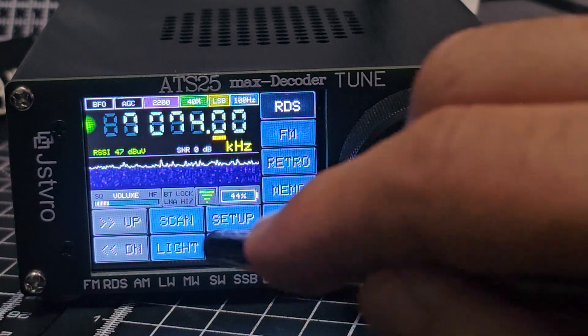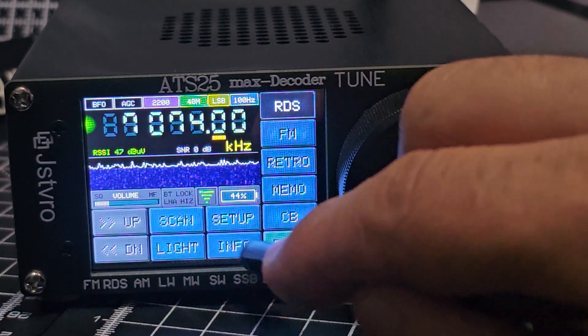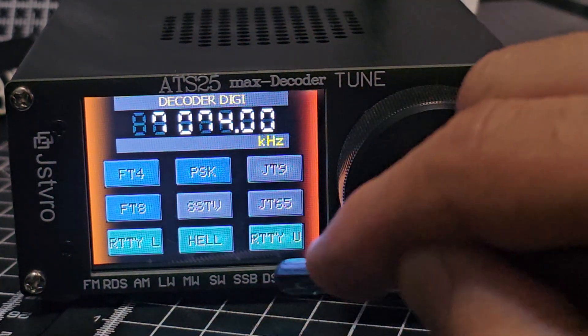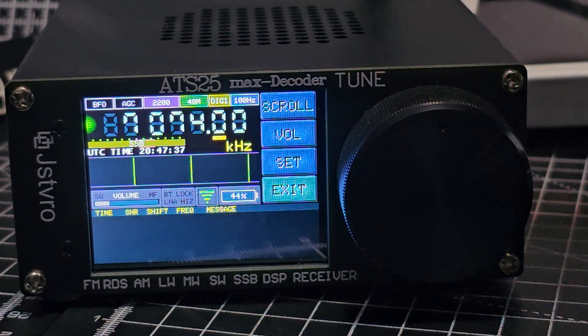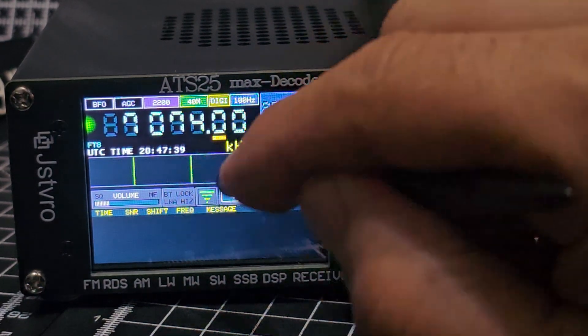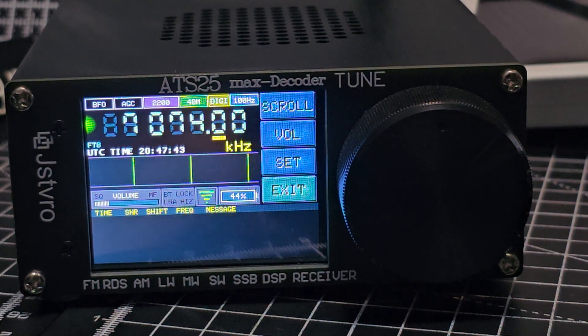Now when you've got Wi-Fi, if you're on FT8 band, go to Mode, then Digi, then FT8. It takes a couple of minutes and you need a good signal, but because you've got Wi-Fi it can synchronize the time, and then FT8 will work. Hope this helps you with the ATS-25.